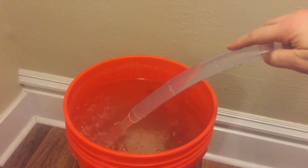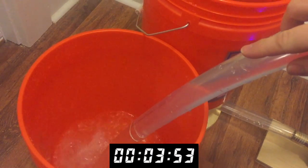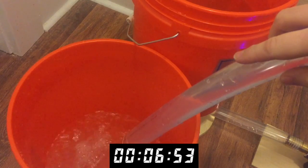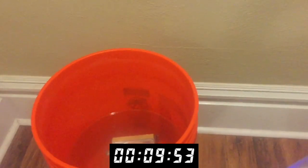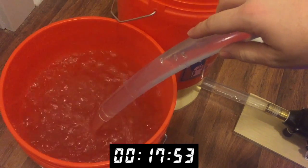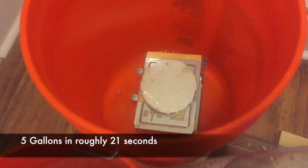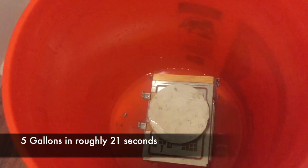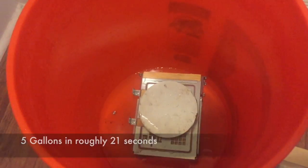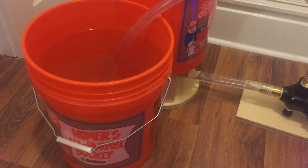All right, here we go. And that's it. You can see in this bucket I had to put some scrap material down over the bulkhead to keep it from vortexing — this pump likes to move a lot of water. I'll insert the calculated gallons per hour after the break.